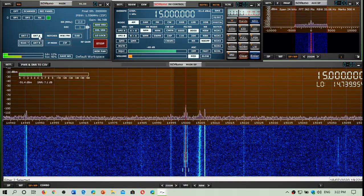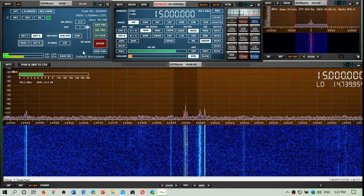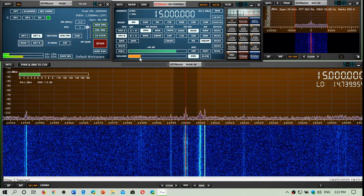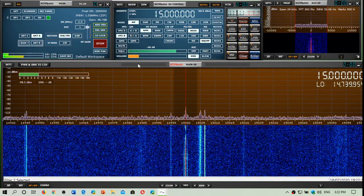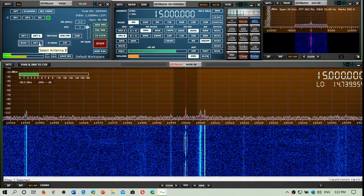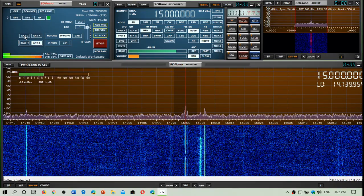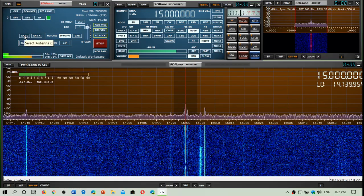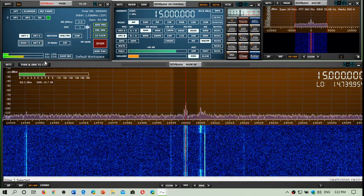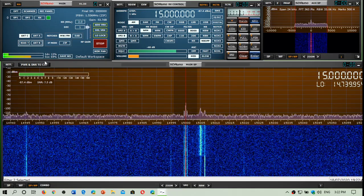So A is the W6LVP loop, B is the MLA-30, and C is the K180 WLA wideband. Switching between A, B, and C now.